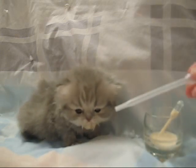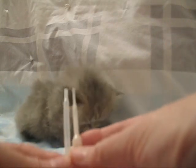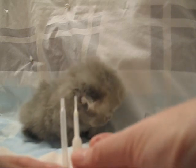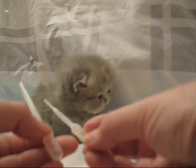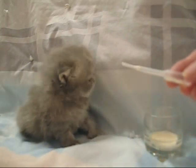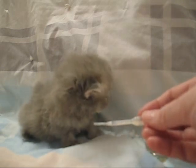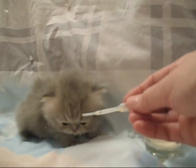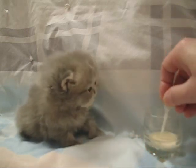This is the pipette I was using previously, and if you want to compare it to the new one, you can see how much smaller the new one is. It holds about the same amount, amazingly, because it goes up into the bulb better on this model. What I like is this very fine tip — kittens are going to like that better too, because it's easier for them to suck without aspirating or choking. And it's all about safety.